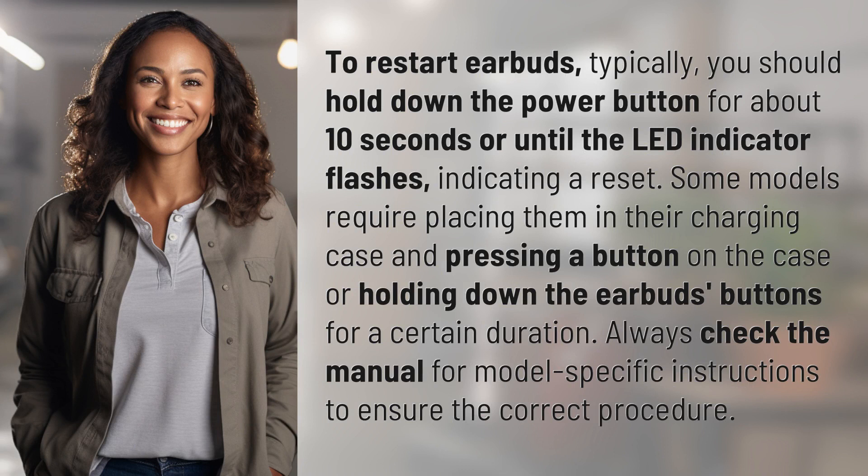Some models require placing them in their charging case and pressing a button on the case, or holding down the earbuds buttons for a certain duration. Always check the manual for model-specific instructions to ensure the correct procedure.